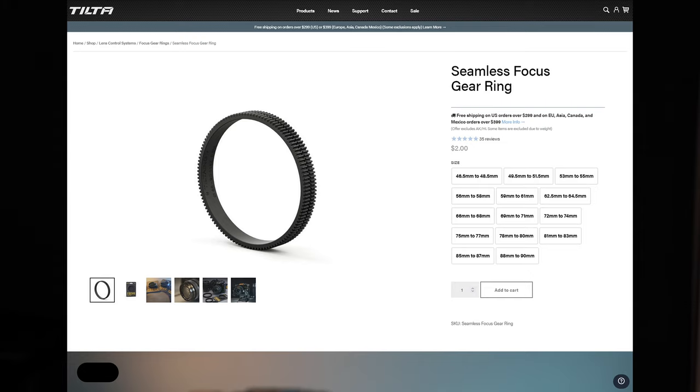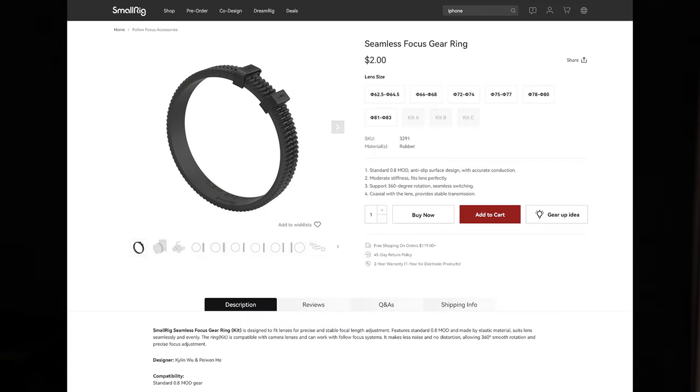One of my biggest complaints with these rings — and it goes for both SmallRig and Tilta — is that they don't make them in big enough diameters for some of my lenses. Specifically, my 28-70 f2 and my 100-500 are just too big around for the focus rings. I've worked around this by splicing together multiple smaller rings to get one that's larger than the largest diameter they make. If you're interested in doing that, I'll link my video on this process.